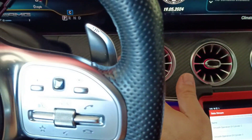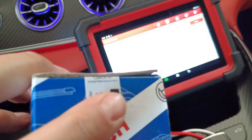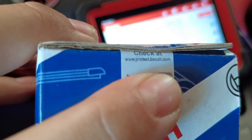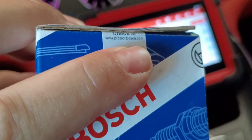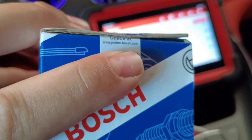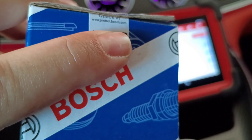I have the new injector here — it's brand new from Bosch. I'll show you another tip. I've covered the code on this injector. You should check it at www.protect.bosch.com — you insert the injector number and it will tell you whether the injector is original or not, and whether it has been sold before. This way you know for sure you have an original Bosch injector and not a fake one. When you pay money for original injectors, they really should be original.